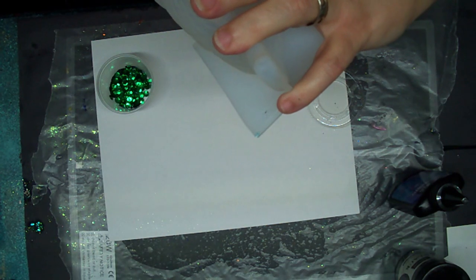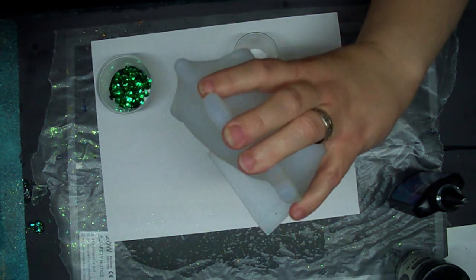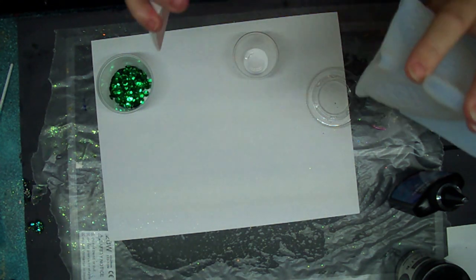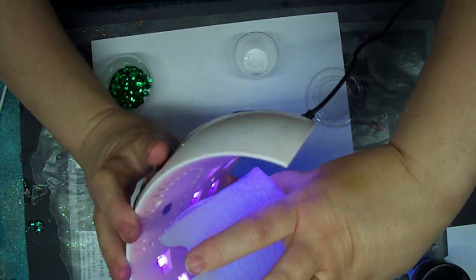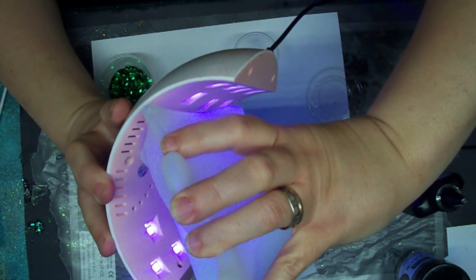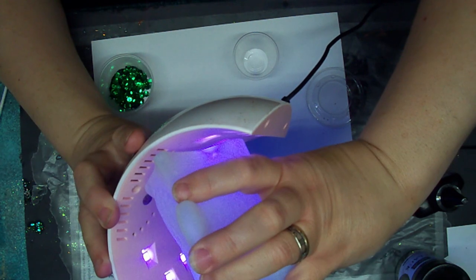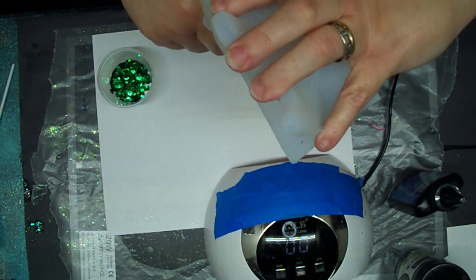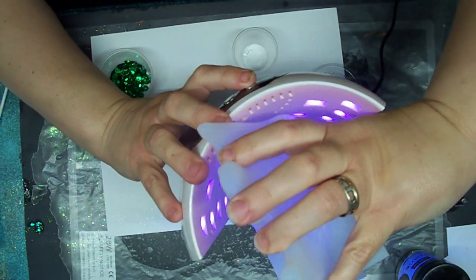I'll put a little bit on top of it and get him centered in here. He's not centered — okay, now he is centered. Let me get him under the UV light before it moves. I don't want him moving. It should cure from inside and out. Hopefully that's not hitting my drop of resin there. Let me see — maybe a little bit longer. Yeah, a wee bit longer.